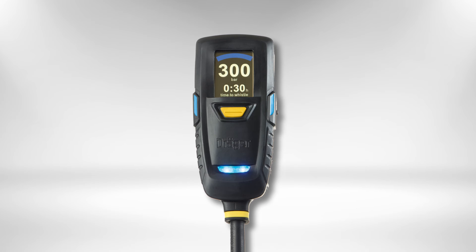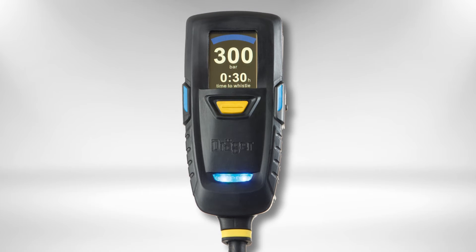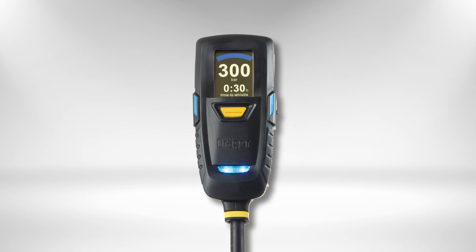Next to the current pressure, the system also displays the time to whistle. Based on the user's breathing rate, the system calculates continuously how long it will take until the low air alert starts to sound.